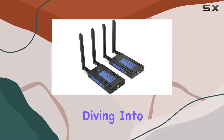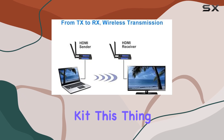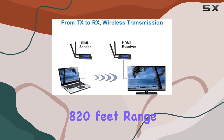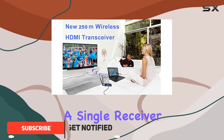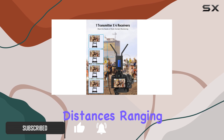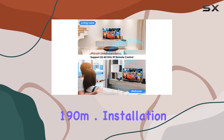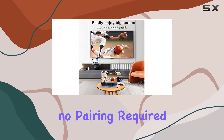Hey everyone, today we're diving into the Cobot Wireless HDMI transmitter and receiver kit. This thing packs a punch with an impressive 820 feet range for stable signal transmission, whether it's a single receiver or up to four. The kit delivers quality with distances ranging from 250m to 190m, and installation is a breeze.